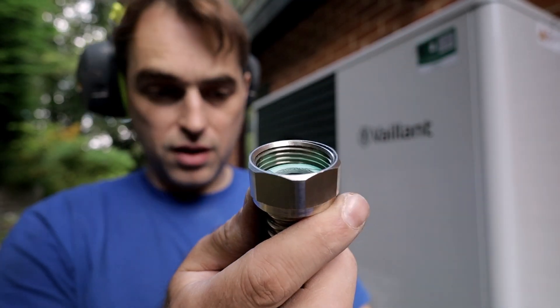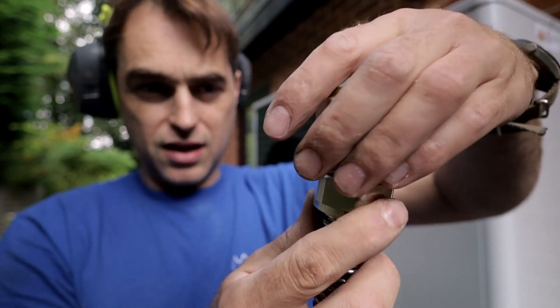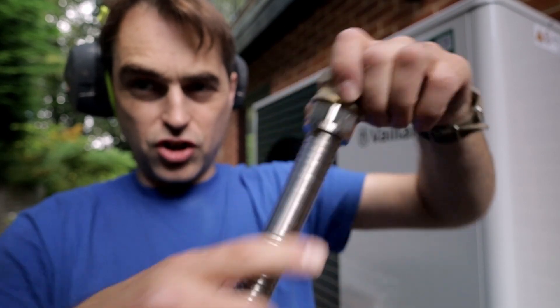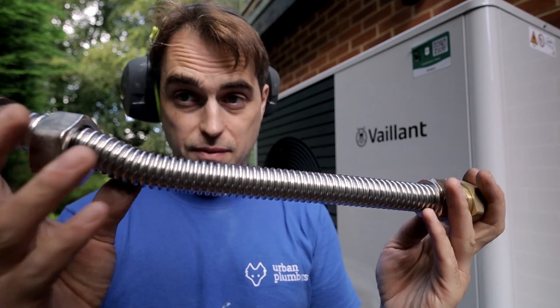What we're going to do is slide this nut back, put the washer in, and put the fitting in as well. And that's our pipe flexible connector shortened to the size we need and no longer angled — perfect for our application.